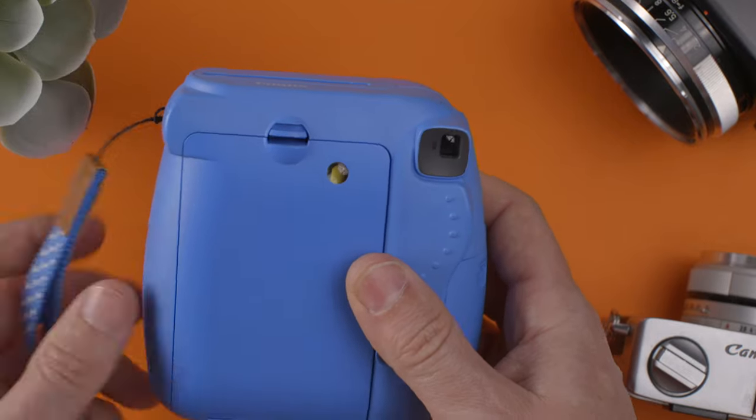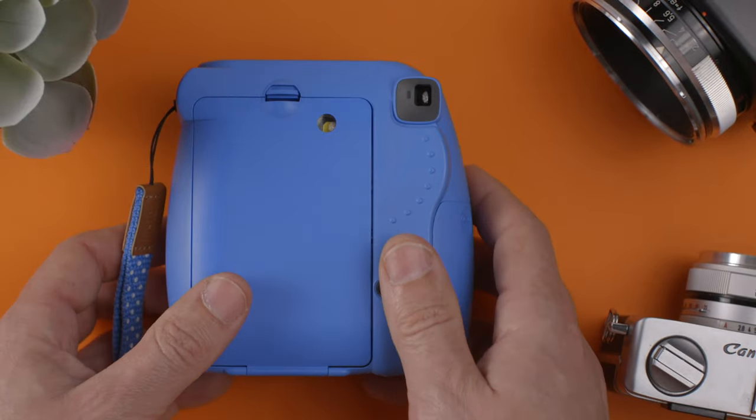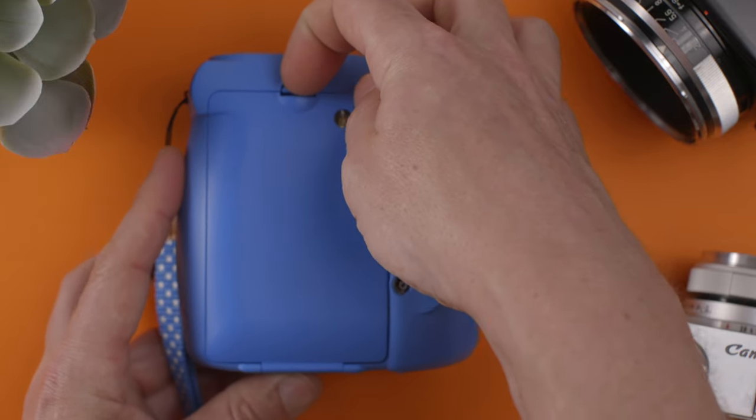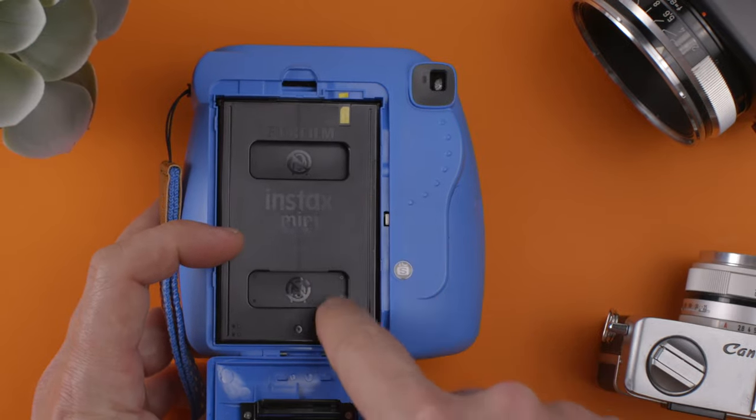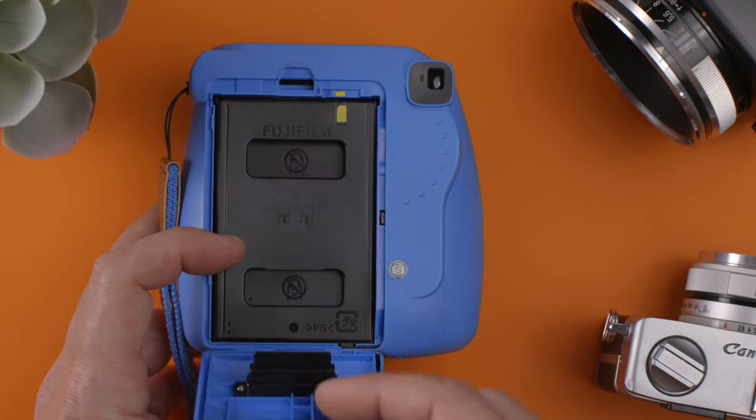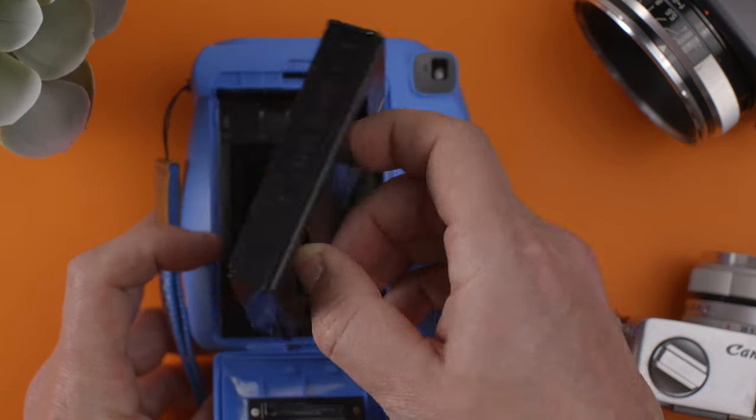So now we can turn it off — let's turn it off. And basically it's very simple. You just have to open the door from behind and you have this cartridge, which they recommend not putting your fingers in here while you're loading. But when you're unloading, you can do it because there's no film in there. So now we take it out.